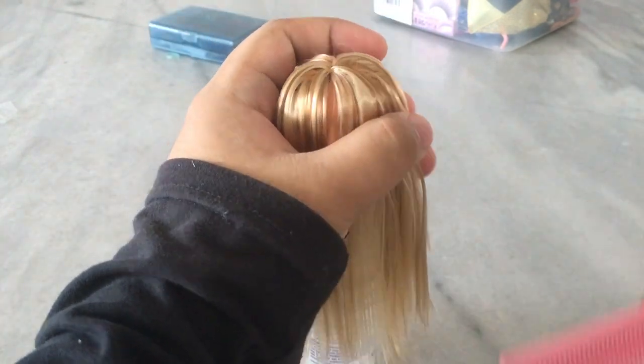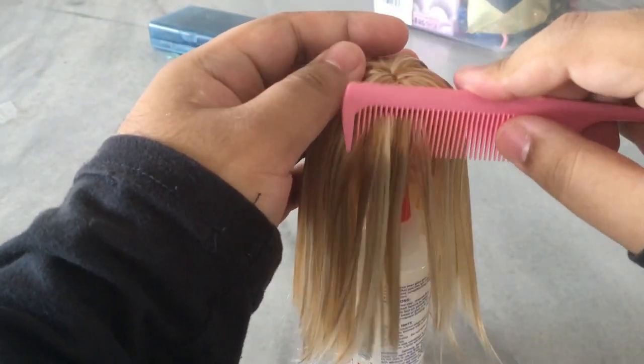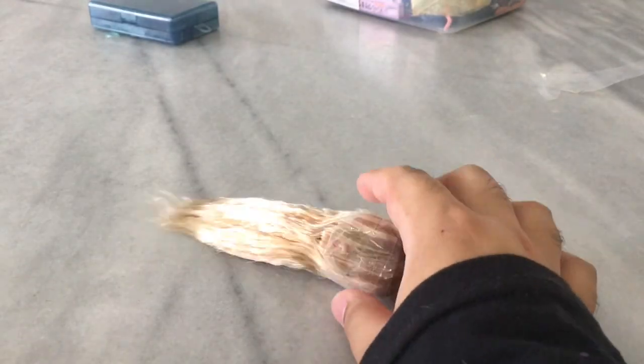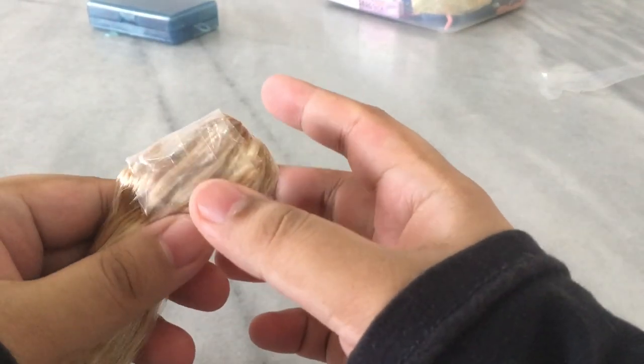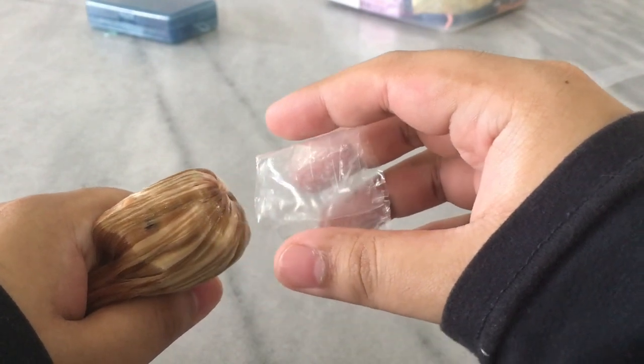Now that we're done with the re-rooting, we're gonna form her bangs. I'm just gonna comb all her hair down onto her face, wrap it with a piece of plastic, and dip it in hot water to set the shape. This is a method that I learned from Denisa. Once you're done, you can unwrap the plastic and we can start styling her hair.